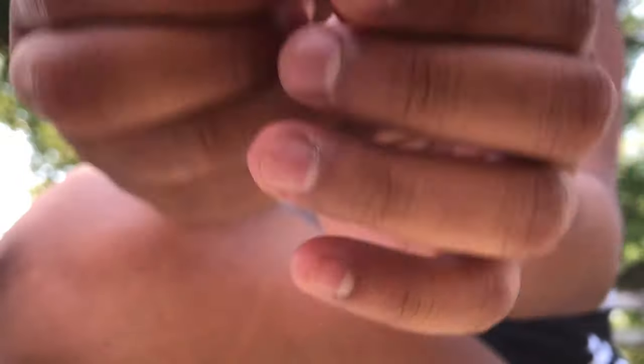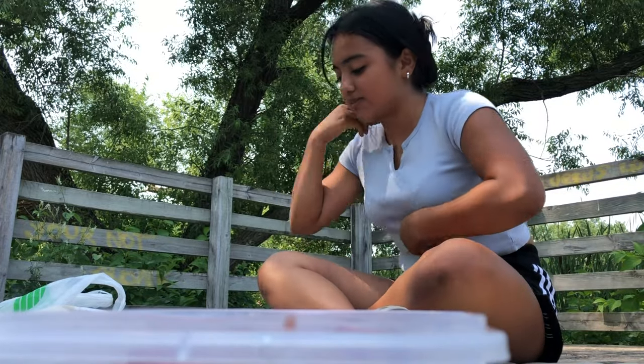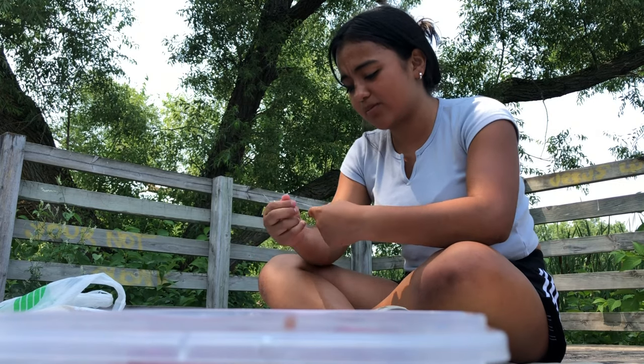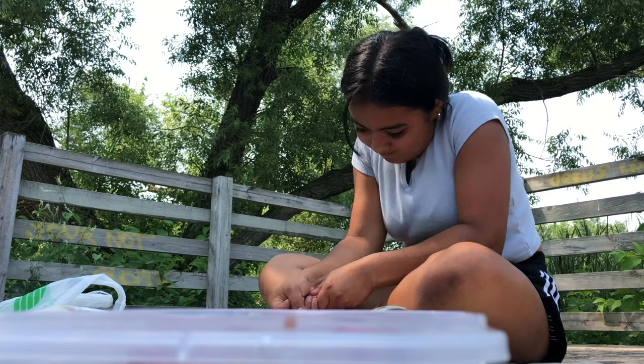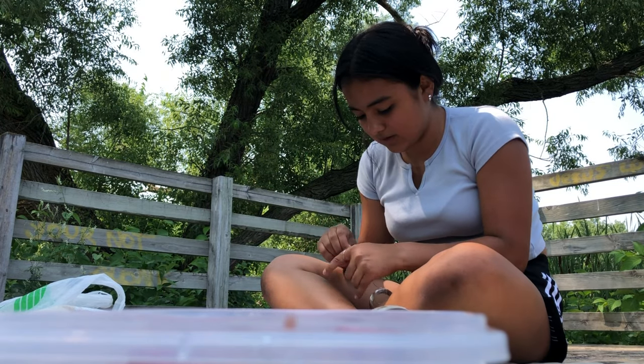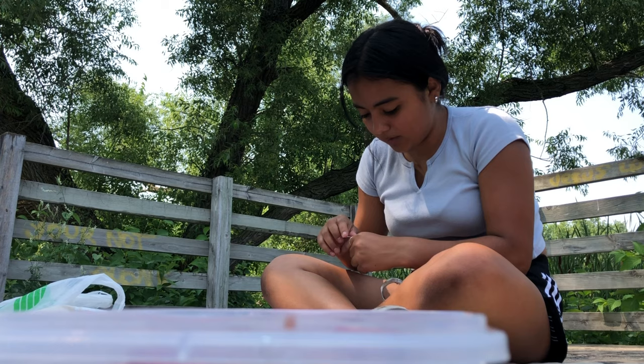I don't know what I'm gonna start with. I wanna try and make a ring like this one. I'm gonna start with the rings, because I'm super impatient and I really wanna start off with that. First, let's wrap it around.